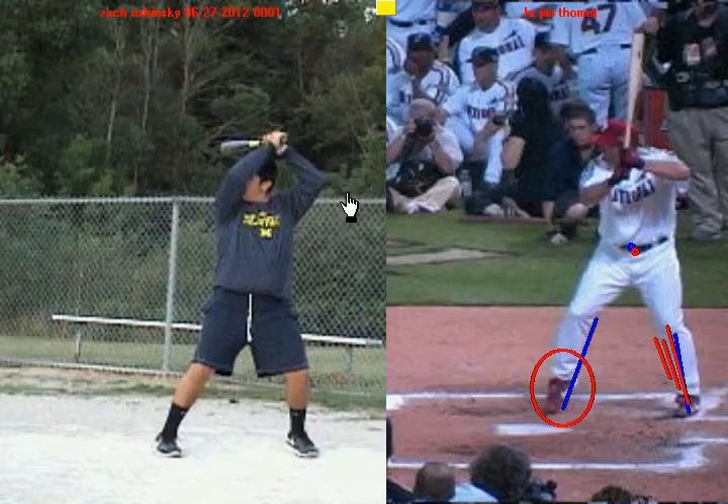If we take a look at you on the left-hand side here, we're going to put a little blue dot around your belly button. I want you to notice the position of your knee and your back foot — notice how your knee is kind of over your back foot. In your stance, what I want you to try to do is get this knee in a little bit more, because that's going to center you.